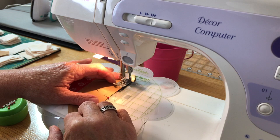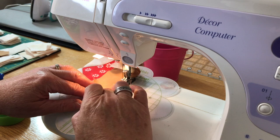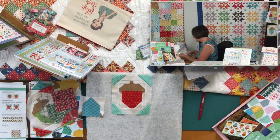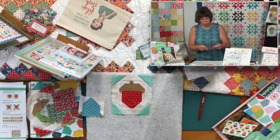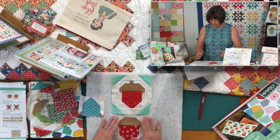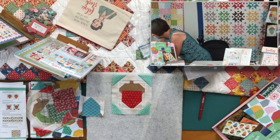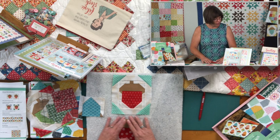Lining up my quarter-inch seam allowance, you can get all 20 of the acorn top pieces ready and then strip piece every one of them — it goes much quicker. I'm just going to give this a little press, and there we are.